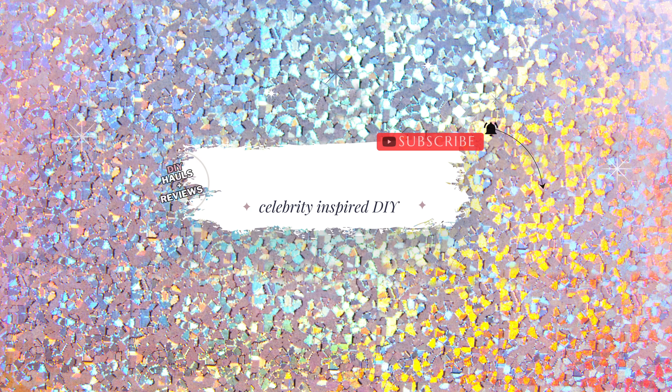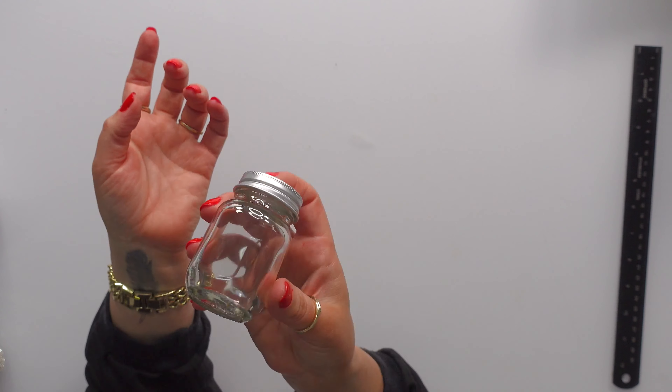It's roughly three inches tall and about an inch and a quarter wide. These are adorable for little spice jars or party favors. You could even, if you're having a party, put custom shots in here — like jello shots, whatever.